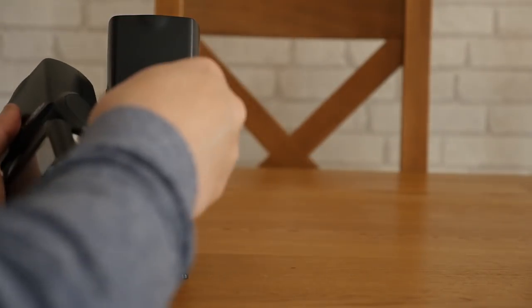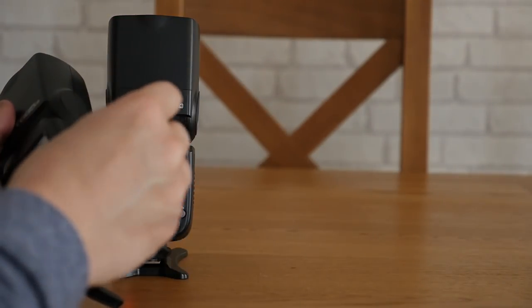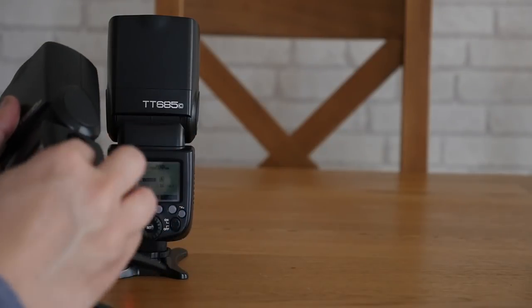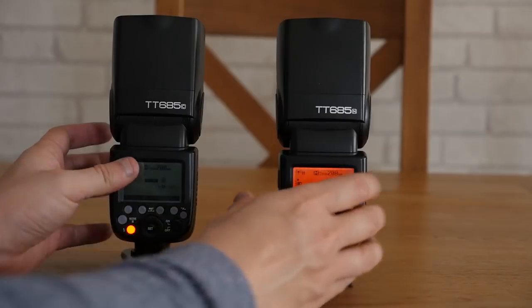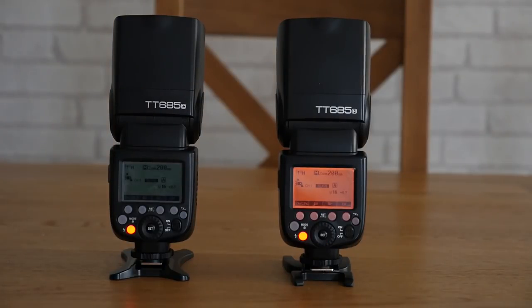All I'm going to test in this video is the recycle time — how quickly the speedlight recycles from full power. I'm not going to test how long they last or how many pops you get, just because it would take too long. When I'm photographing weddings, I'm interested in the speed the flash recycles, not how many pops I get.